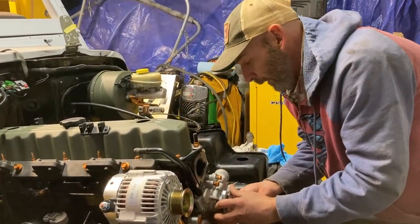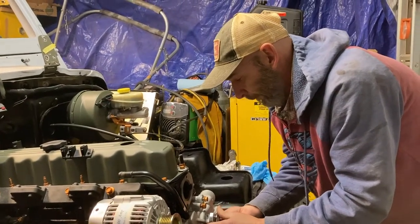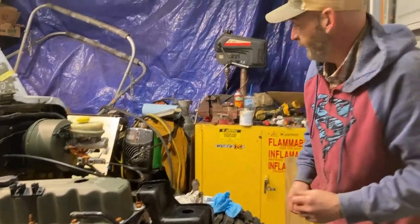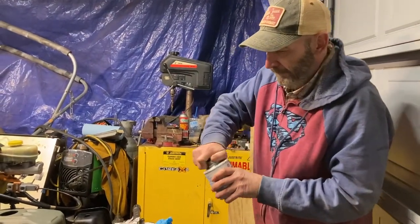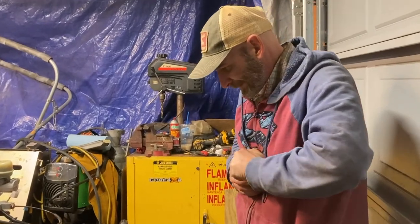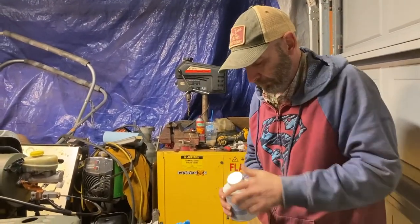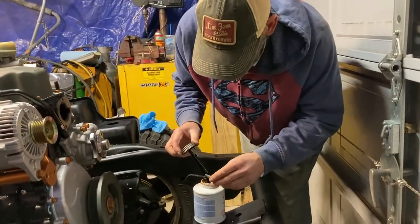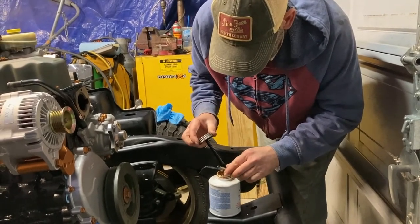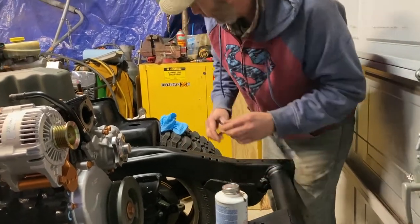You can use tape, or you can use this Permafix stuff that I'm about to use on the bolts. Some people even use anti-seize — you don't have to. Quite honestly I used to never put anything on there. I'm going to use it, but not on all of the threads. This stuff sets up pretty quick, so I'm going to wipe most of that off.